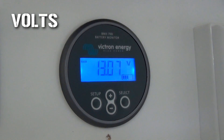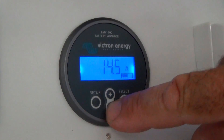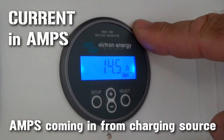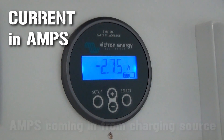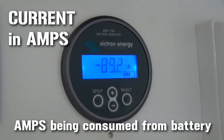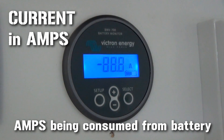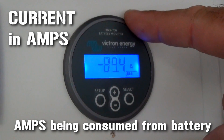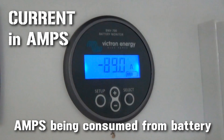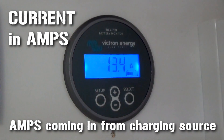Once I turn the microwave off, it just bounced straight back up. It's the same with current. The next setting shows current — at the moment it's 14.5 amps coming back into the battery system from the solar. If I turn the microwave on again, it starts drawing down — at the moment it's drawing down 90 amps, using the solar off the roof as well. This battery monitor only shows what's coming in and out of the battery system, so anything being used by the solar before it gets to the battery doesn't show up. Now with the microwave off, it's showing 13.9 amps coming back in through the solar.